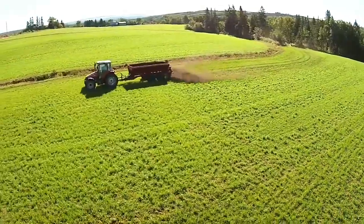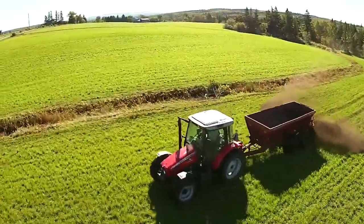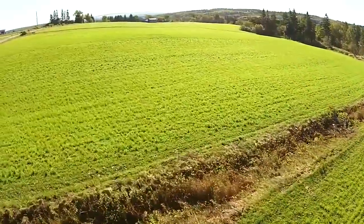We try to put it on yearly onto all our forage crops that we're going to be doing for silage. We have made five or six changes on the farm, ash being one of those components into our nutrient management program. We do work with nutrient management side on all our fields.